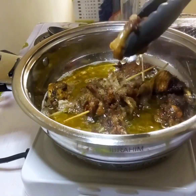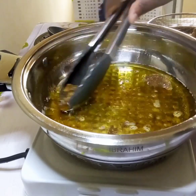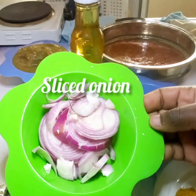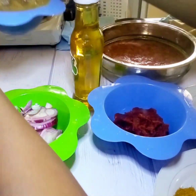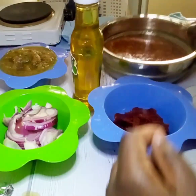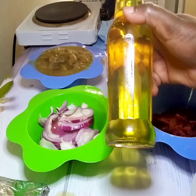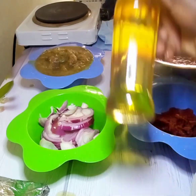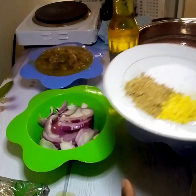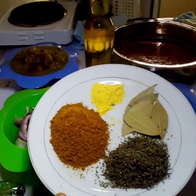When the beef is fried enough, remove the beef and set the oil aside. Now let's list our ingredients for the jollof rice: we have tomato paste, sliced onions, some meat stock, pepper mix, groundnut oil, salt and seasoning cubes, curry, bay leaf, thyme, and a mixture of ginger and garlic — and of course my washed rice.